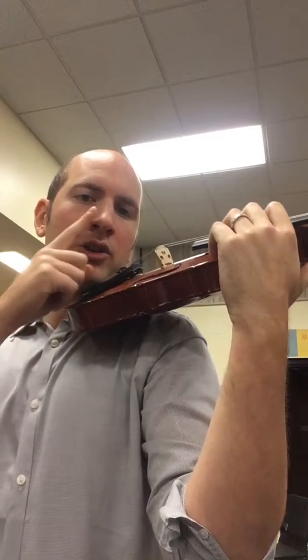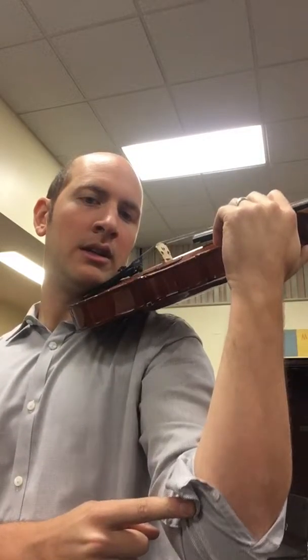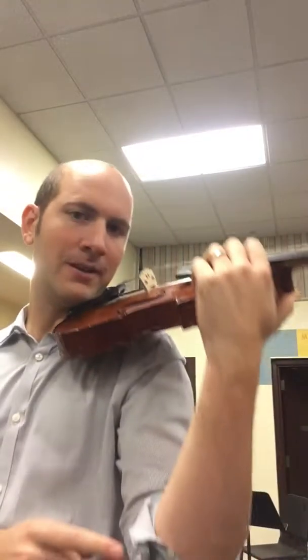The left shoulder, not the right shoulder. Your nose is right over the tailpiece. Your tailpiece is right over your elbow and the elbow is right over the V that you created with your feet.